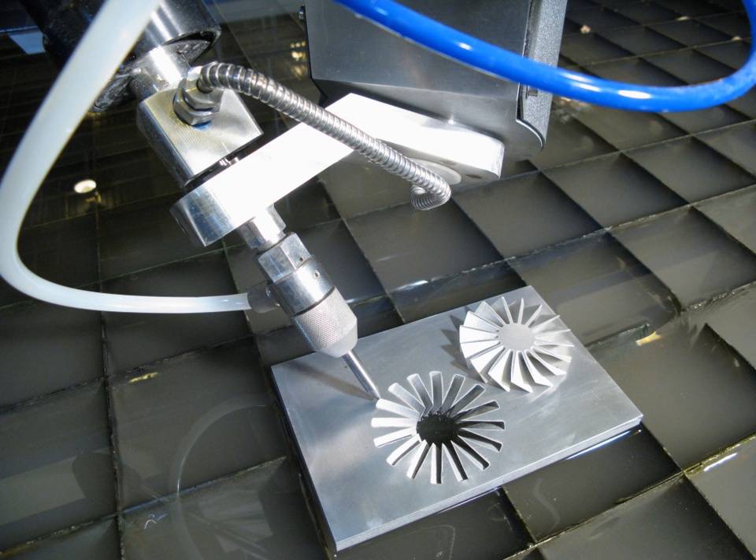Because the nature of the cutting stream can be easily modified, the water jet can be used in nearly every industry. Materials commonly cut with a water jet include textiles, rubber, foam, plastics, leather, composites, stone, tile, glass, metals, food, paper, and much more. Most ceramics can also be cut on an abrasive water jet as long as the material is softer than the abrasive being used, between 7.5 and 8.5 on the Mohs scale.